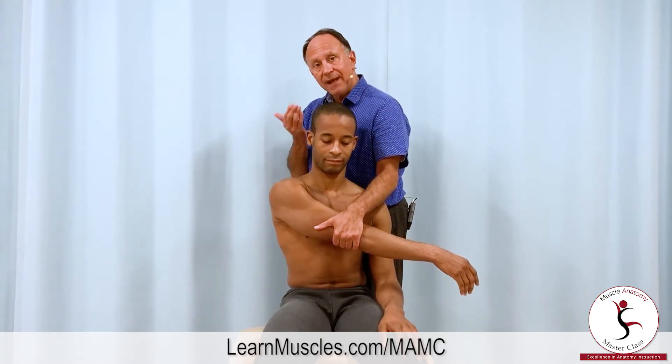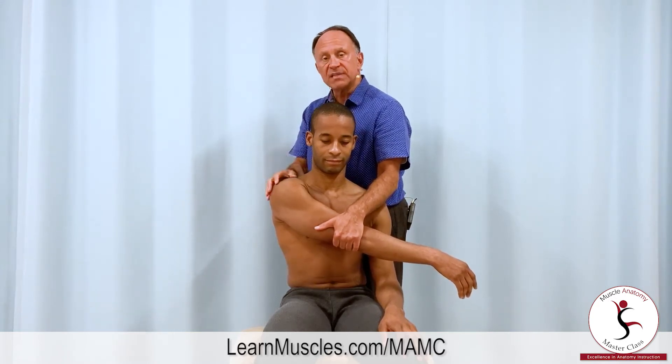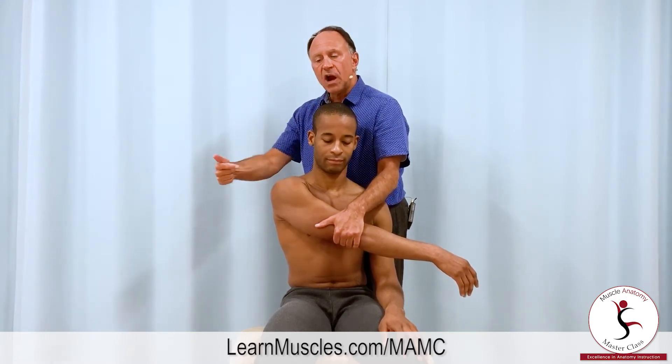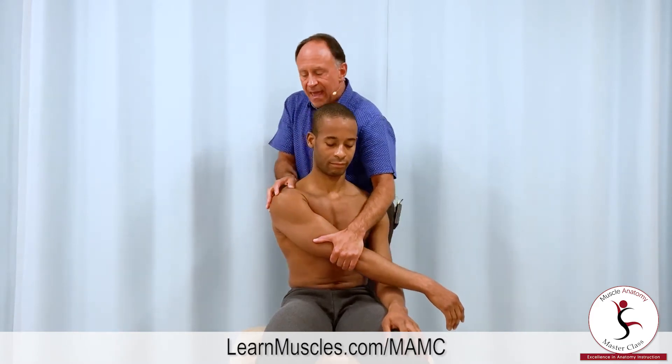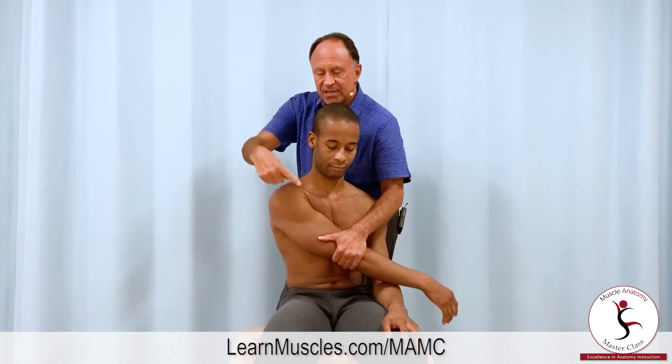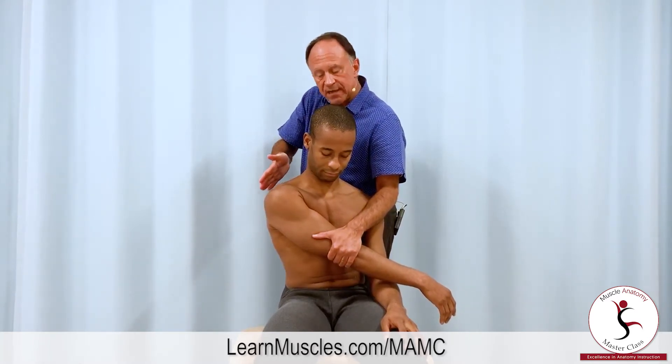The rhomboids also elevate the scapula, so I want to add in depression of the scapula. When I pull his arm across the front of his body I also pull it downward, and that is the position that is the line of pull for tension for the rhomboids here on the right side.